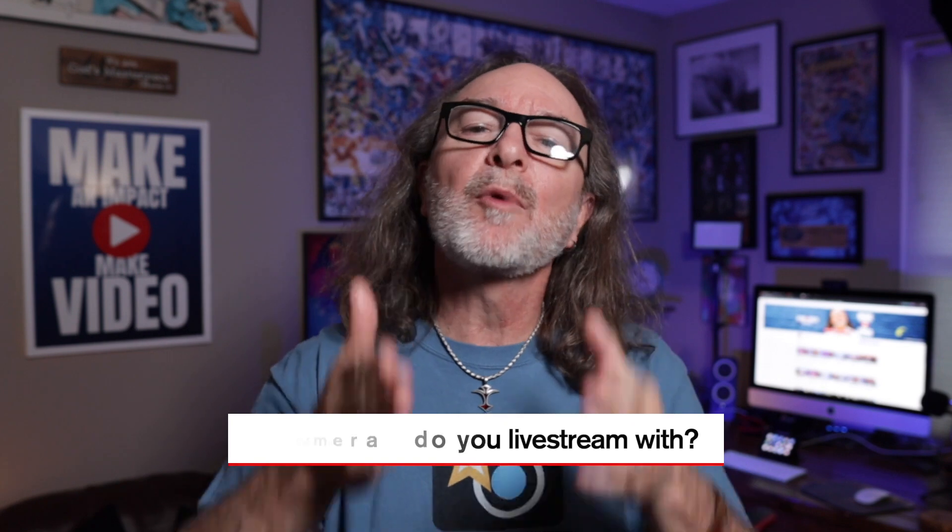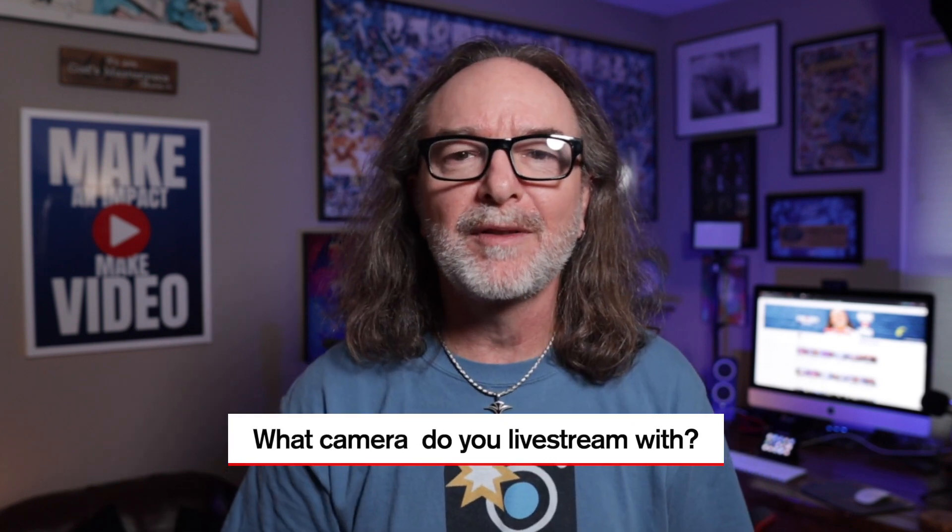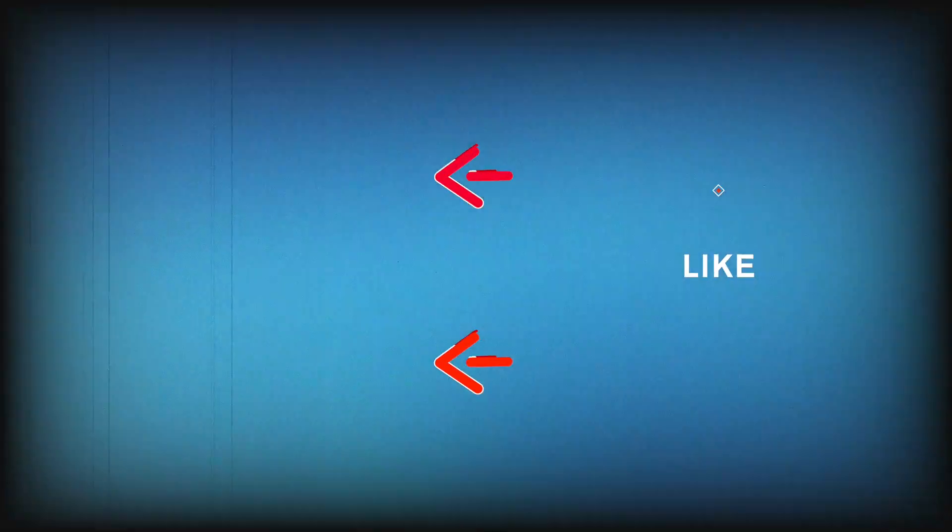It already worked in Ecamm, because Ecamm had figured out a way to use your Canon camera with just a USB cable a long time ago. So here's my question for you: what camera do you use to live stream with? I'd love to know — let me know in the comments. If this helped you in any way, how about a big thumbs up? The best way to make an impact in the world is to make video. I'll see you in the next video.